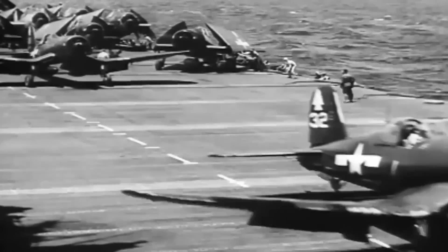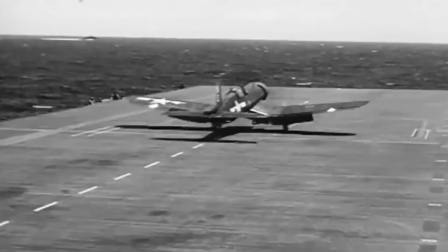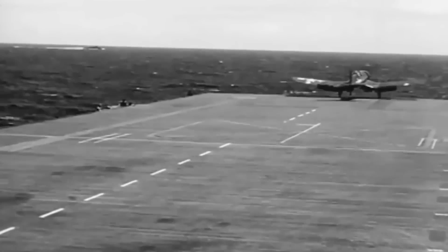VF-12 had successfully completed deck landing qualifications. At the time, the U.S. Navy also had the Grumman F6F Hellcat, which did not have the performance of the F4U but was a better deck landing aircraft.